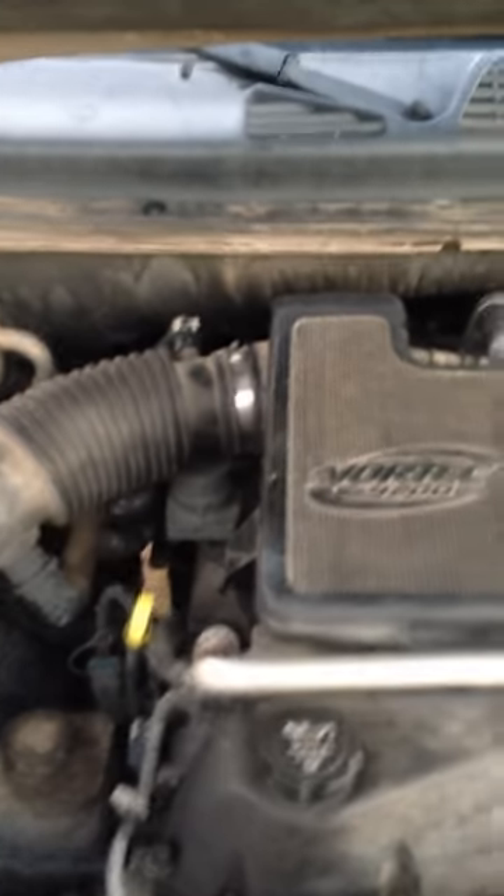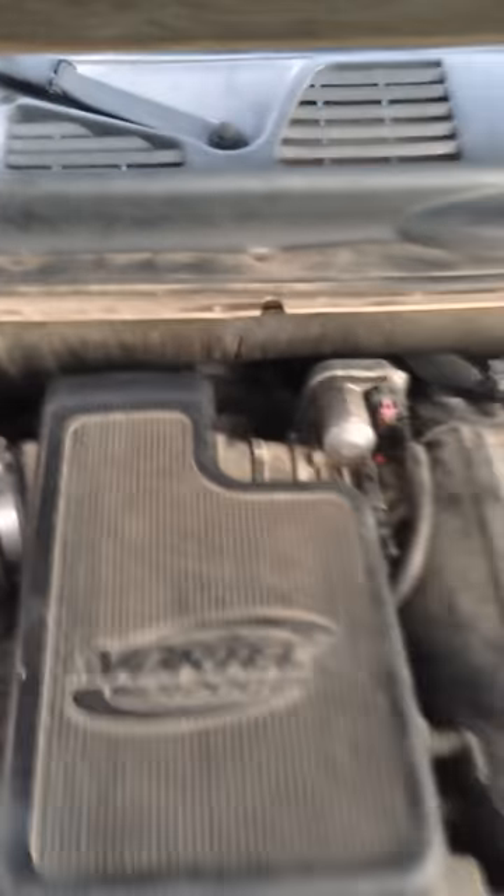I looked under and didn't find any air hoses or lines that were loose. I really didn't see anything out of the ordinary, so I just went directly to the idle control.